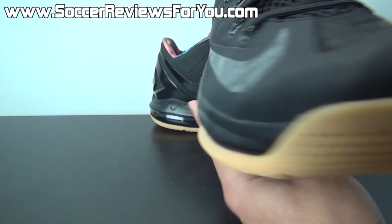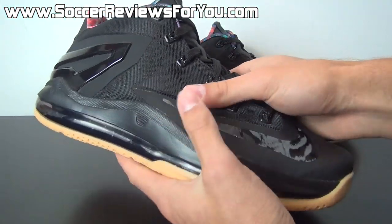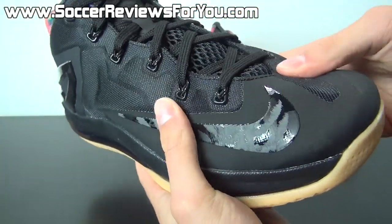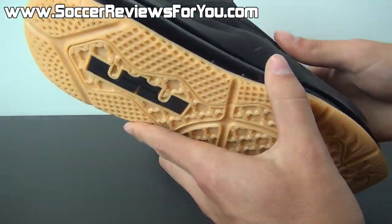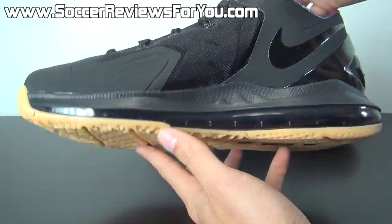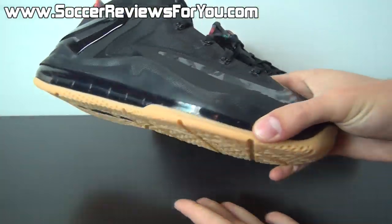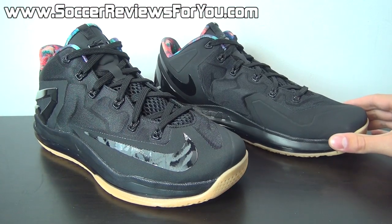In terms of comfort, the one thing I noticed about the LeBron 11 Low in comparison to the LeBron 10 is that the upper is a lot softer, with a slightly different construction using fuse with these little mesh underlay pieces. I found them to be much more comfortable on feet. Overall, as unimpressed as I was with the LeBron 11 design, in person it's a much nicer shoe than I was expecting — I really hadn't seen these in person until ordering this pair, and I'm happy with the final product. Given the right colorway, this design can actually look really good.